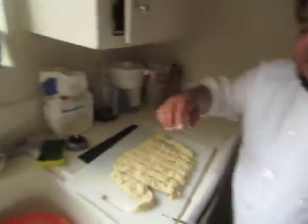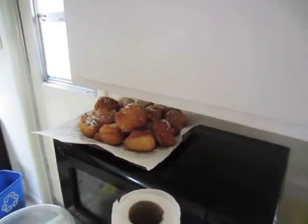As you can see on the plate over there, those are our freshly made ones. Thank you for joining Chef Gonzo in this kitchen. Hopefully I gave you all an idea of how to make fresh beignets. Ciao!